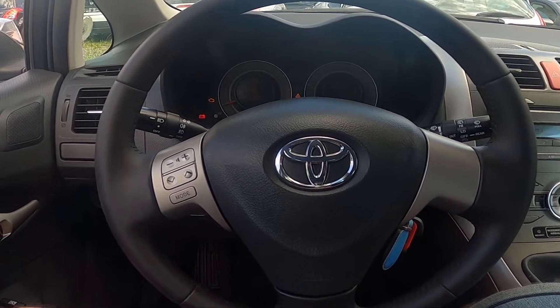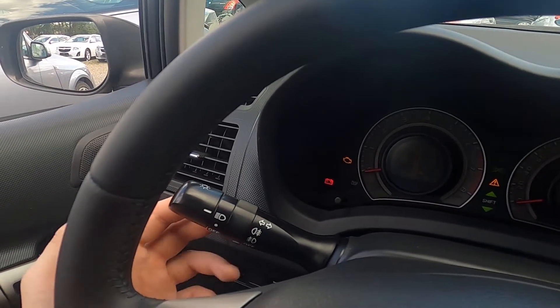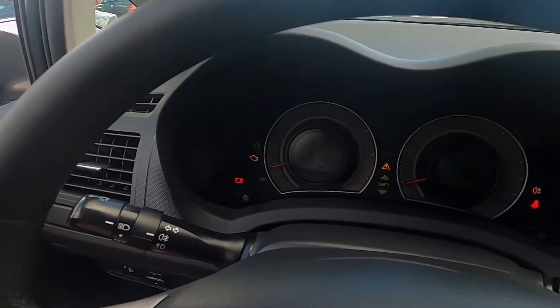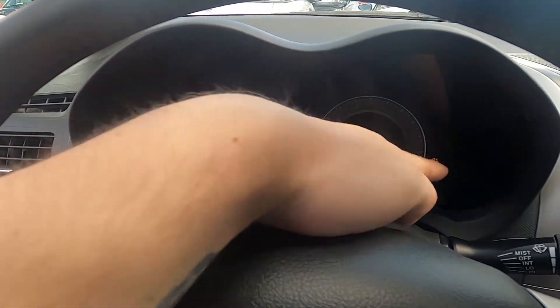First, let's take a look behind the left side of the steering wheel. Make sure to enable the dip beam, then twist the middle part of this lever twice upwards. You can see that both anti-fog lights are enabled by the icons right there and right there.